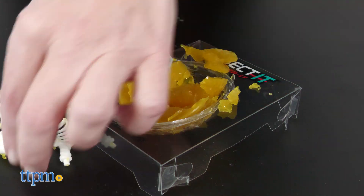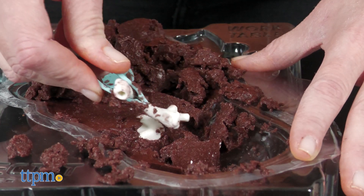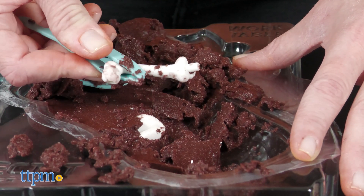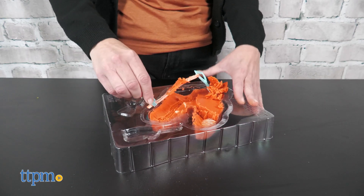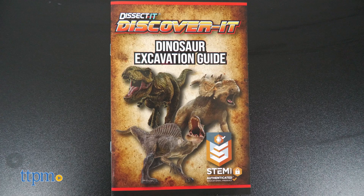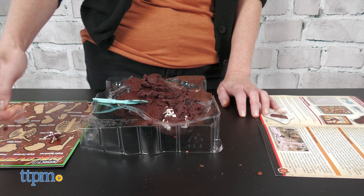Slightly larger kits include Dinosaur Dig and Bigfoot Dig for ages 6 and up. With the Dinosaur Dig, kids can uncover one of three complete skeletons. The Bigfoot Dig lets kids uncover a complete Bigfoot skeleton. In each, you get a work table and a set of excavation tools, plus a bone identification mat and excavation guide. Essentially, kids are digging through the compound for the bones and then assembling the bones according to the guide.